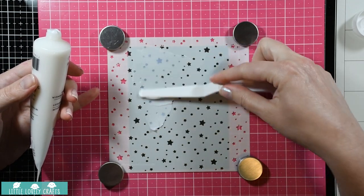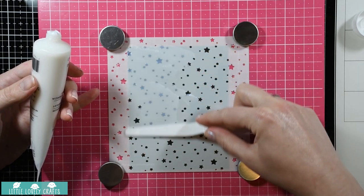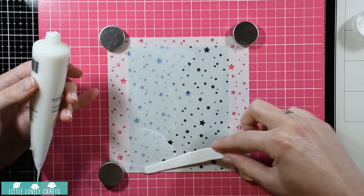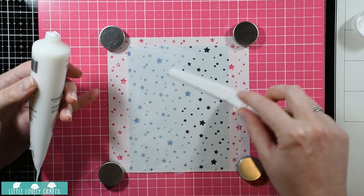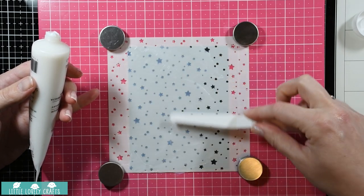I'm not going to speed it up - I just want you to see in real time how I'm transferring this onto my stencil and how I'm working with it. I'm trying to distribute it evenly and scrape off whatever I can use for an extra section, just so that I don't have to use that much of this medium.